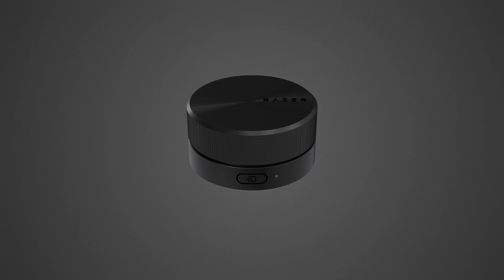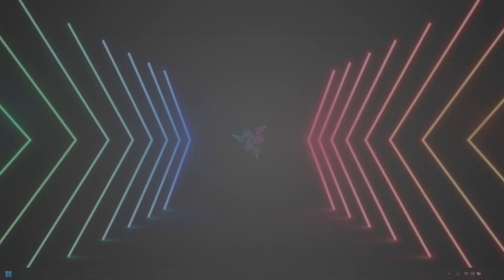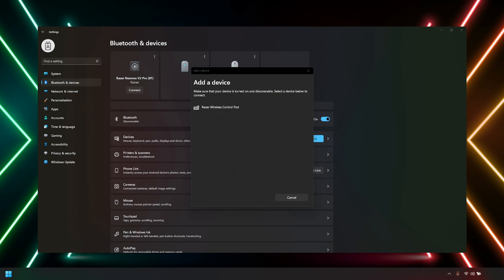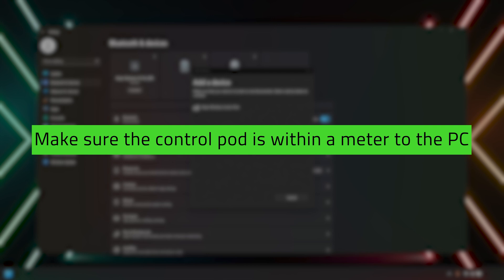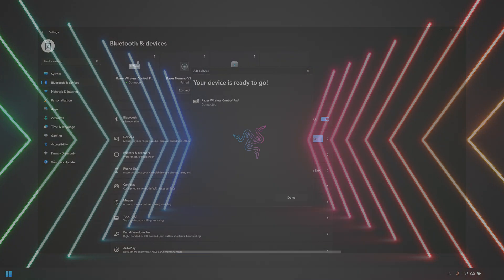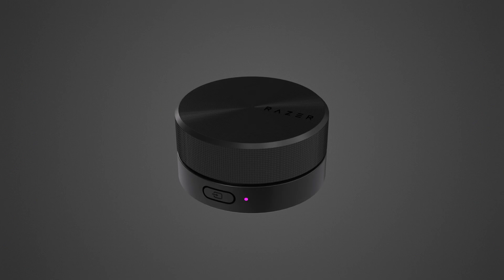To pair it to your PC and remap it with Razer Synapse, activate Bluetooth on your PC and wait for the Control Pod to appear on the list of devices. Make sure the Control Pod is within a meter of the PC. Select Razer Wireless Control Pod and wait for the status indicator to turn solid magenta. This means the Control Pod is now connected to the PC.